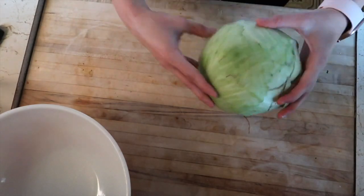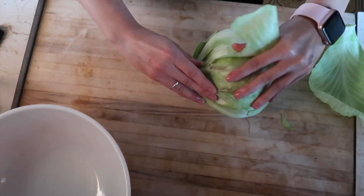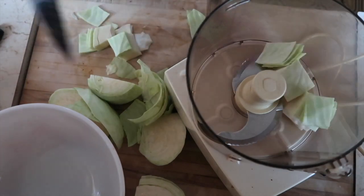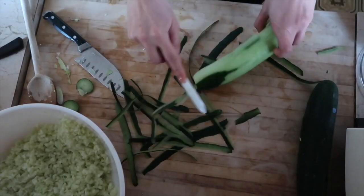Do you have to wash cabbage? I doubt it. I feel like I'm just going to peel off the top pieces. Something I'm going to do that she didn't do is peel the cucumbers, because I don't really like the taste or the feeling of unpeeled cucumbers. It just seems dirty to me.